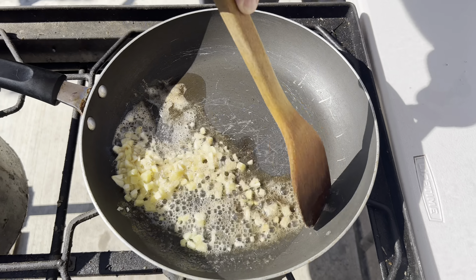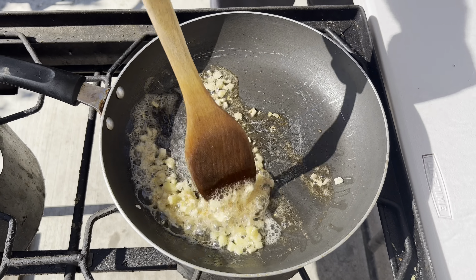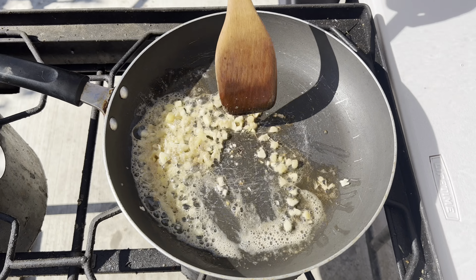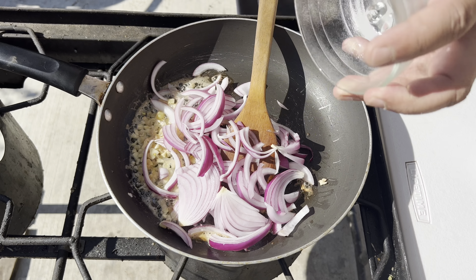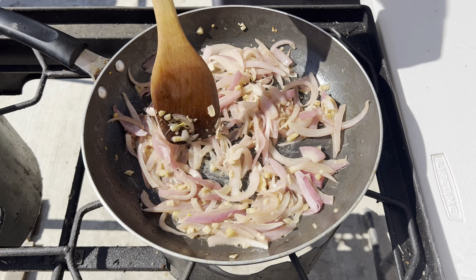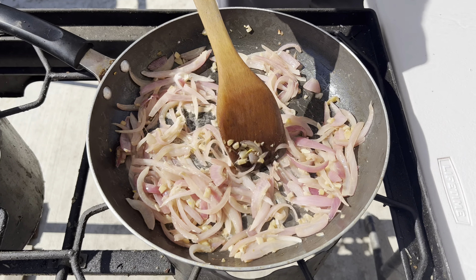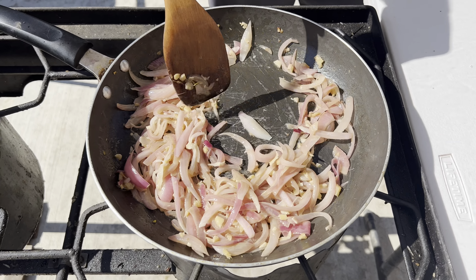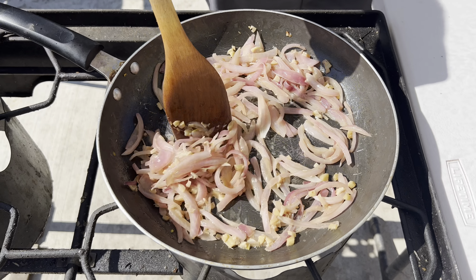Add 1 red onion or yellow onion. We are going to cook for at least 3-4 minutes on medium heat. Guys, the heat should be medium so your onion doesn't get burnt.